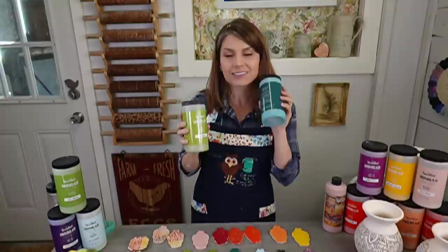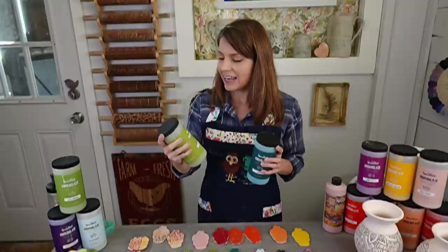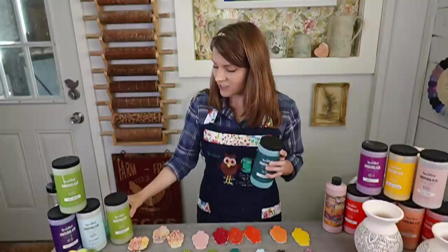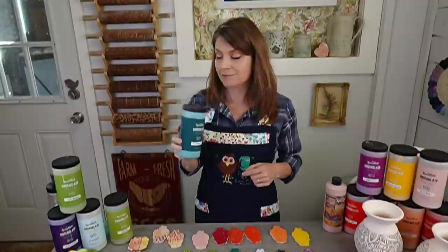Speedball has set up the giveaway offer. They are only shipping to people in the US, but if you win outside the US and want to pay shipping, Speedball might be willing to work with you. We've done that in the past for those outside the continental US, so keep that in mind - it might be possible to work it out where you pay the shipping.